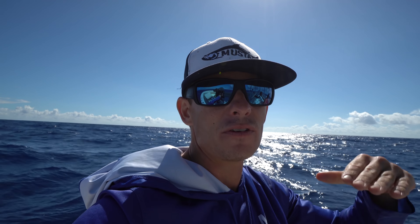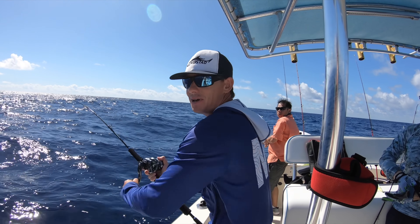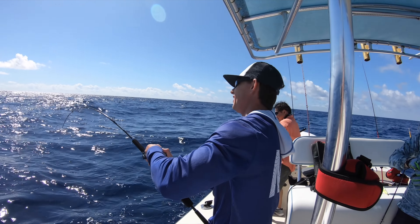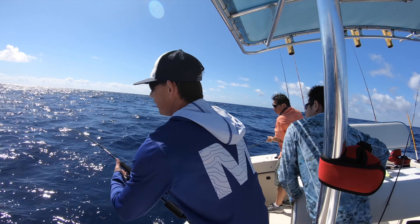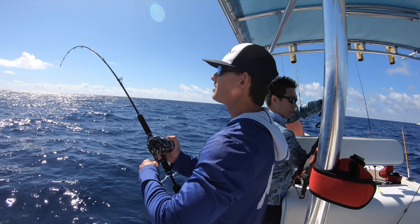You want your line as vertical as possible so you can feel the bite. If you have a bunch of scope or bow in your line, you're not going to feel anything. These fish are thugs - they brawl. The closer you get them to the surface the more sunlight they see, the harder they want to dig back down to safety in the dark. We're on! We're on a golden tile! Second drop down, 950 feet of water, 600 gram jig.